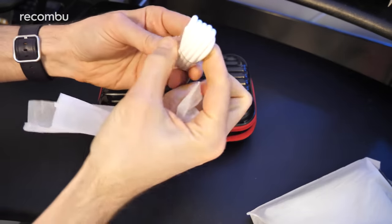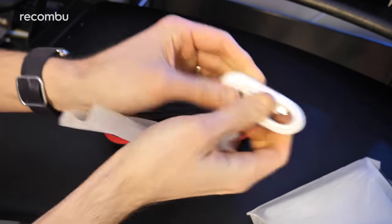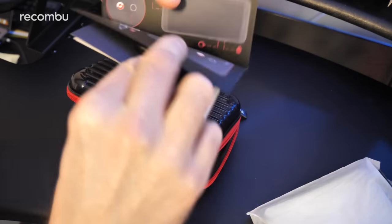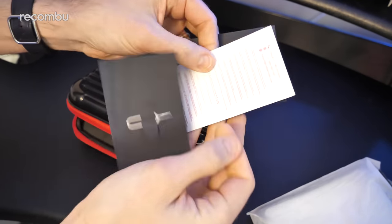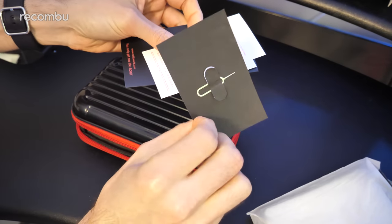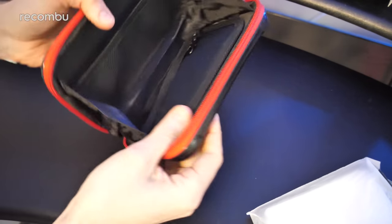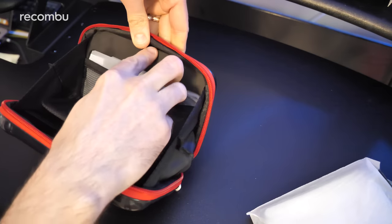There's the USB charging cable, and it is unfortunately micro USB — not Type-C — but never mind, you can't have everything. You also get a little pamphlet, a quick startup guide, and a SIM pin as well.